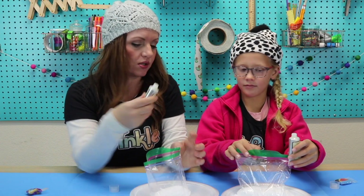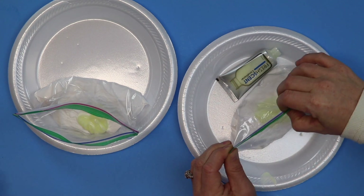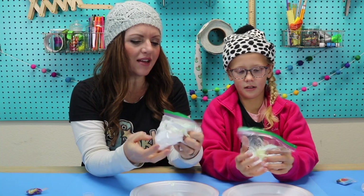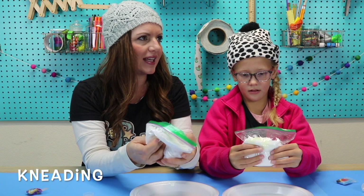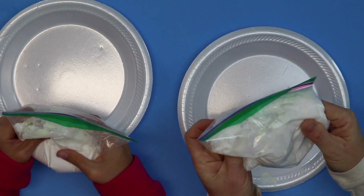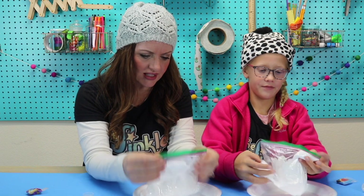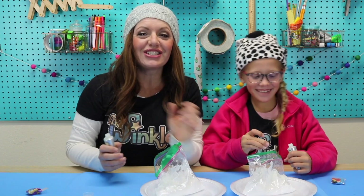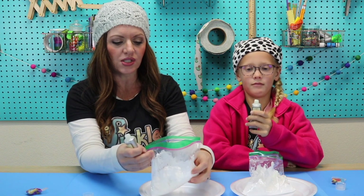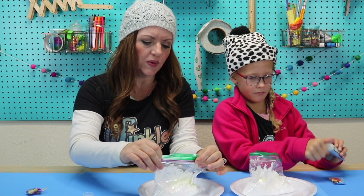We might not need all of this conditioner, so we're going to be our own scientists today. Squeeze a little bit of it in, then squeeze some of the air out of your bag as you're zipping it shut. Now we're going to do what's called kneading — not like 'I need to eat food,' it's kneading like K-N-E-A-D. It's like mixing it, like how you knead bread. It's very powdery and it's starting to become snow, but we might need to add a little bit more. Just like any Winkle project, you get to be your own scientist or engineer. If you decide it looks good, stop there. If you want to add more, give it another squeeze, close the bag squeezing the air out, and mix it up again. Don't do it too hard because you might get a hole in your bag and have snow all over the place — that's why we have the plates.